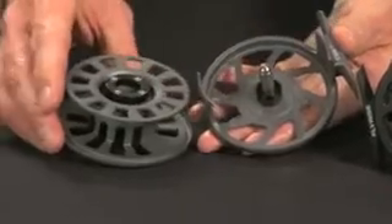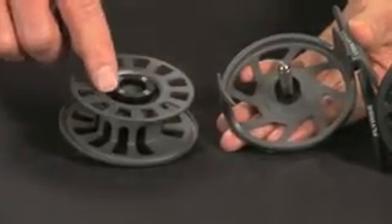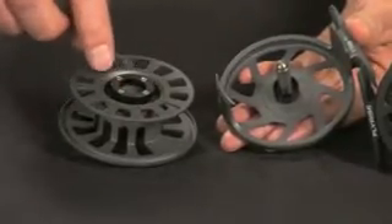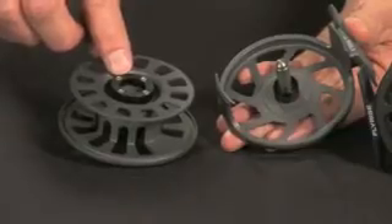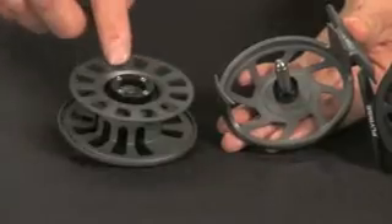To do the direction of retrieve conversion on the FlyRise, we simply remove the four screws on the escapement ring, remove the cover, take the escapement ring underneath with the four paws or engagement dogs, flip that over, replace the cover, and replace the four screws.